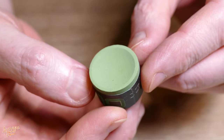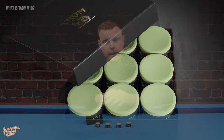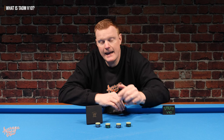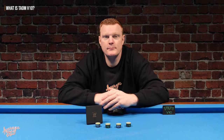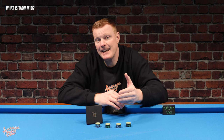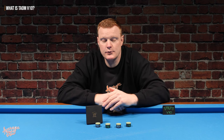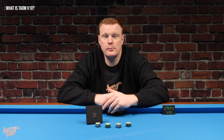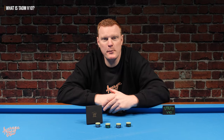One thing that might be immediately apparent is the colour — why do we have a green chalk on a blue cloth? The V10 is currently only available in green. The wizards at Tayum have not yet found a way to manufacture this recipe in any other colour. If you're a snooker player or use a green cloth that's perfect, but Tayum claim the V10 is one of the cleanest chalks in the industry, leaving almost no residue on your cloth or balls.